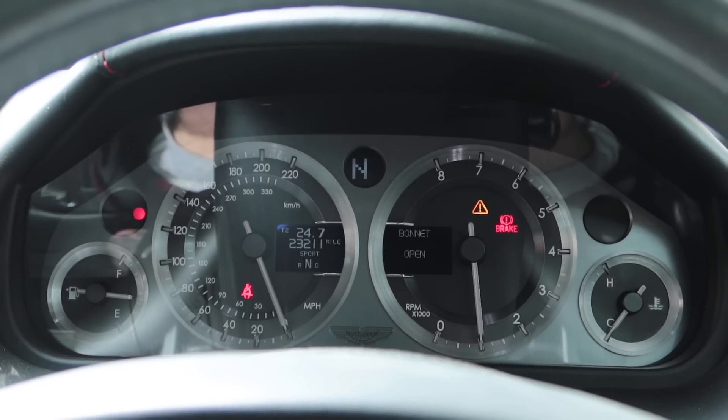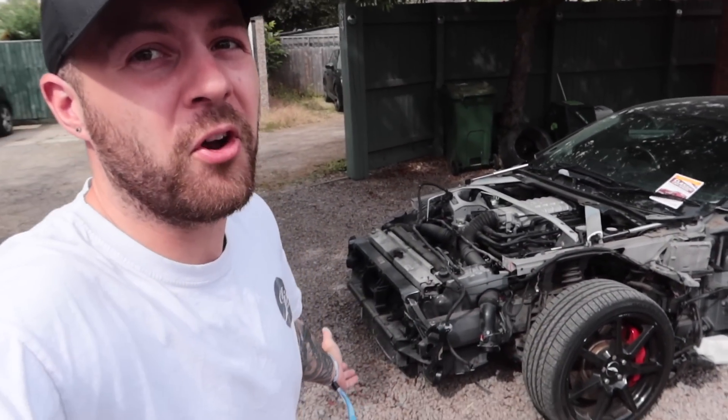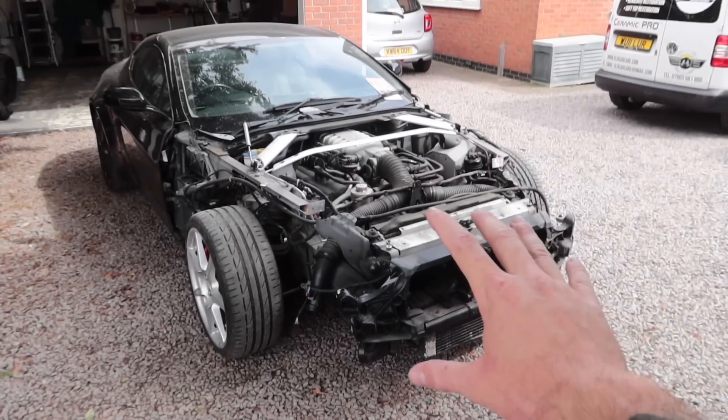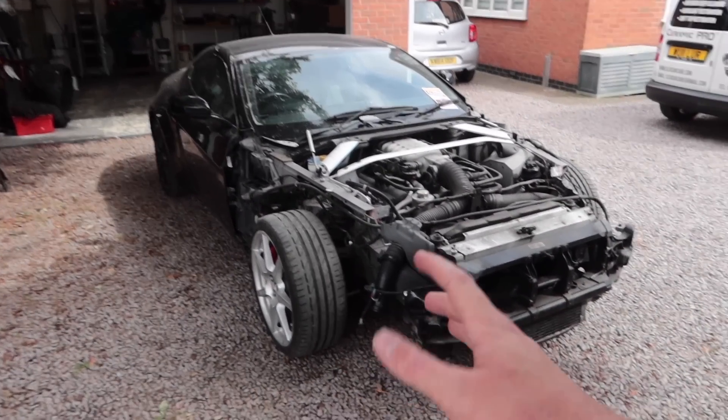We have a new warning light on the dash of my Aston Martin Vantage. Apart from what we're used to, it's also telling me the bonnet is open, which is a bit strange when my car doesn't even have a bonnet — the reason being we took all the damaged panels off in the last video.